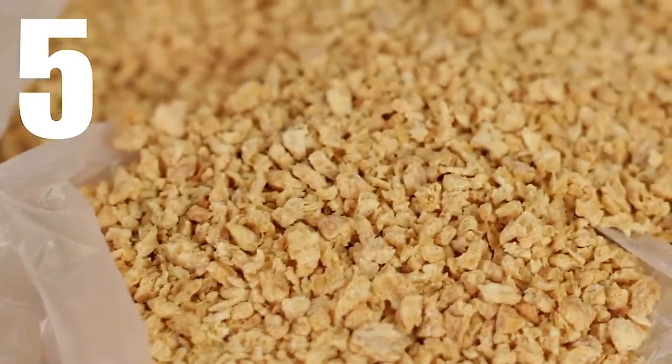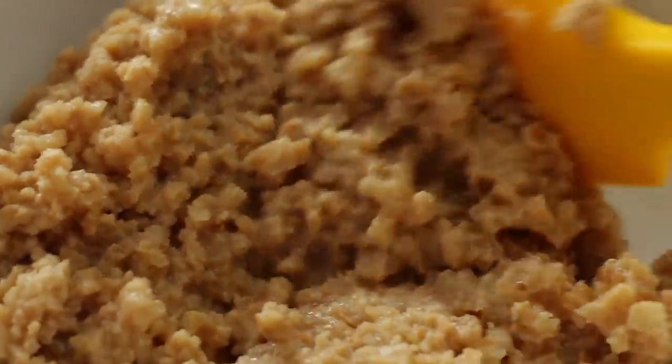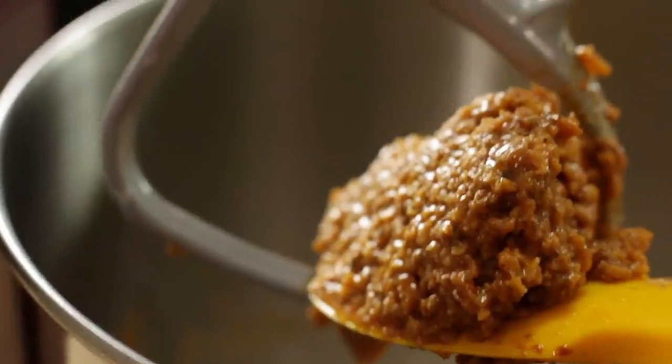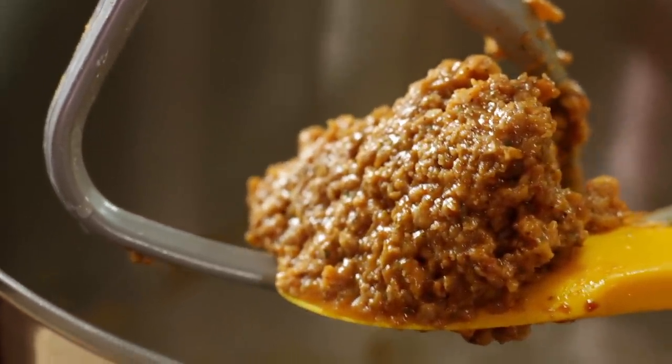Number five on my list is TVP — textured vegetable protein. It's also known as textured soy protein, soy meat, or soy chunks. You'll commonly see it as an ingredient in loads of different plant-based meats, and you can use it at home to create pretty much any ground beef, ground meat, or ground chicken. You can use it to create patties or anything where you need a meat-like texture, and it's very easy to flavor.